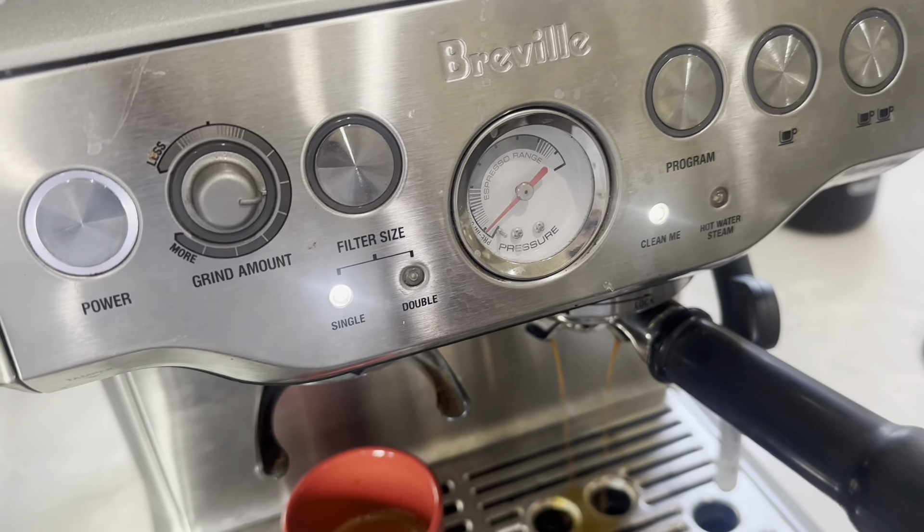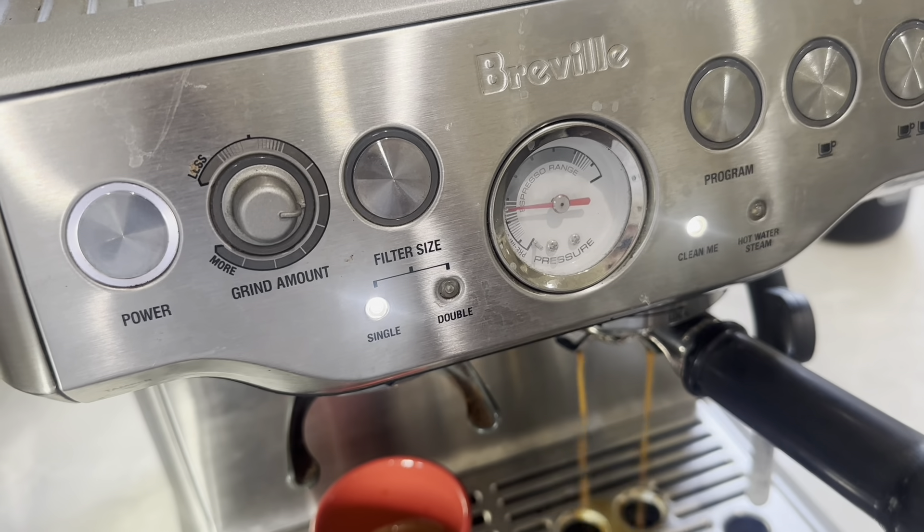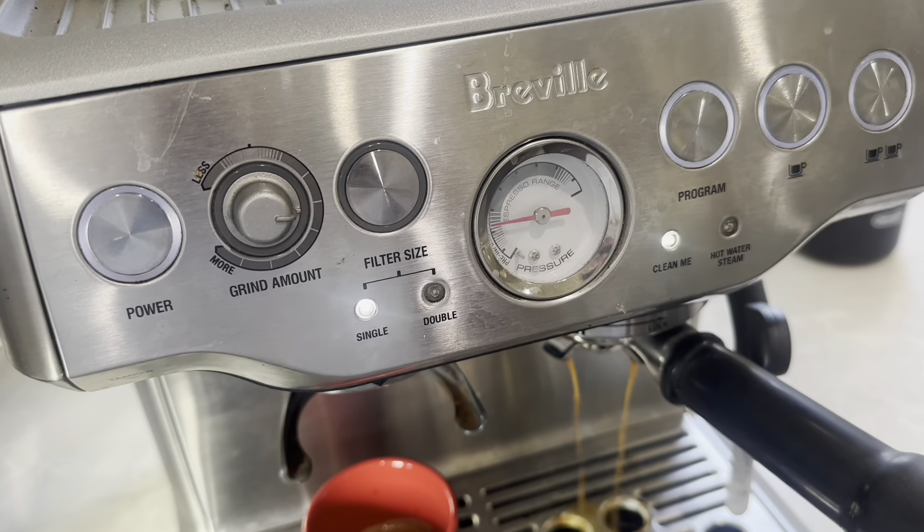My Bravo machine has been tripping the circuit breaker, which is caused by a short from a leak within the machine. You can see that happen right here as it enters the second fusion state, so this issue occurs on the fusion of the espresso.